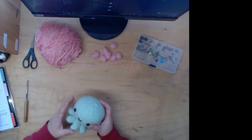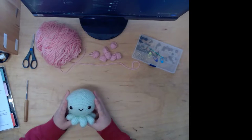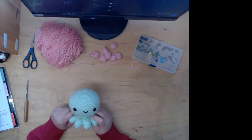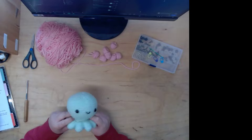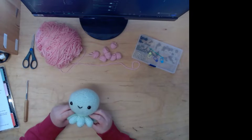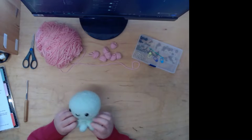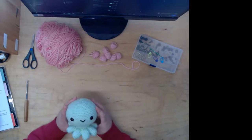Hi everyone! So today we're gonna crochet this octopus in pink. The pattern is from Hooked by Robin — she's on YouTube and has her own website. I'll link it in the description later. Yeah, we're gonna make this cute little octopus.